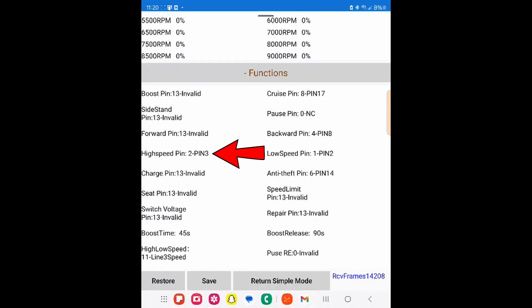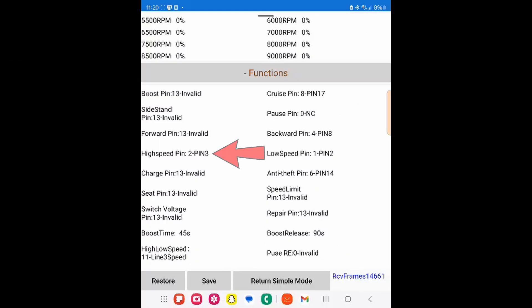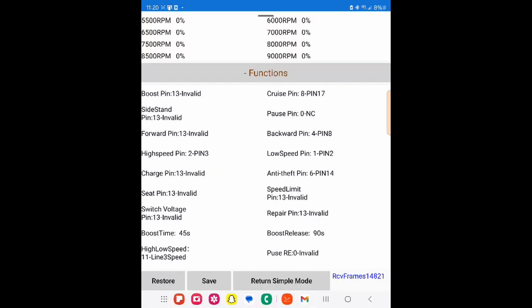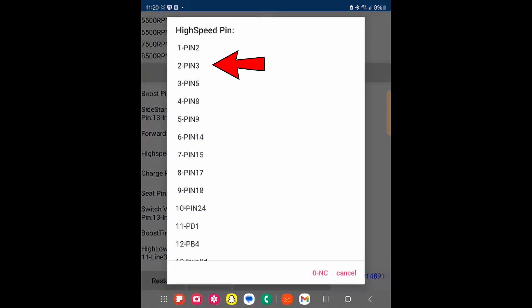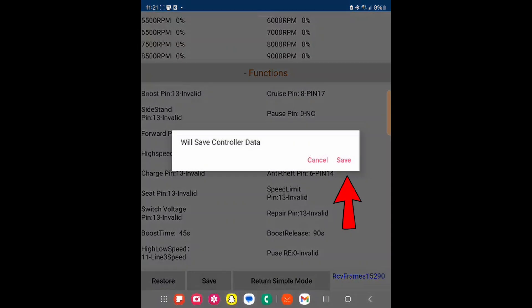We're down here in Functions and we can see where it says High Speed Pin — it says pin two — and under it, Low Speed Pin — it says pin one. We're going to swap those two: High Speed Pin we want set to pin two, and Low Speed Pin we want set to pin three, and we're going to save that. Hopefully that helps — just an easy fix on the Far Driver.